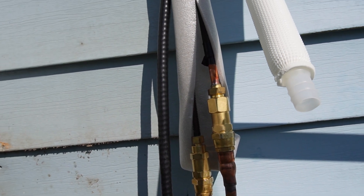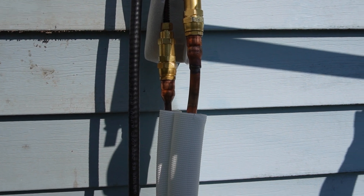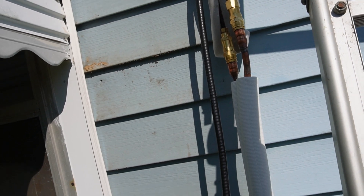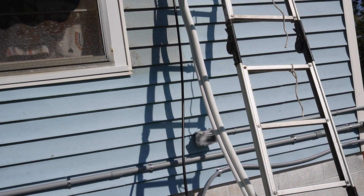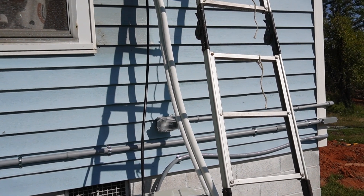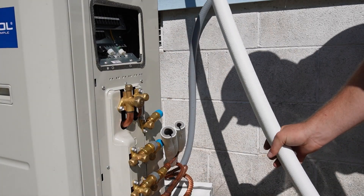We got the connections threaded together and tightened down. When you tighten them down, especially this one, you can actually hear the refrigerant being released in between the two connections. The lines come pre-charged, so you can actually hear it getting released into the unit inside. All right, we got those on there.